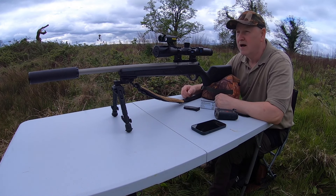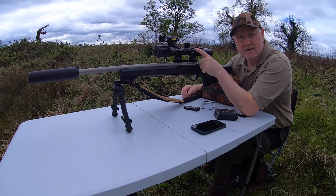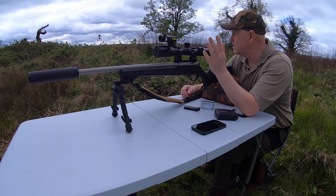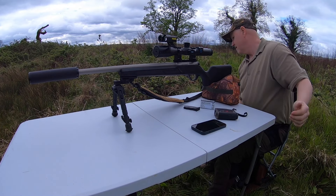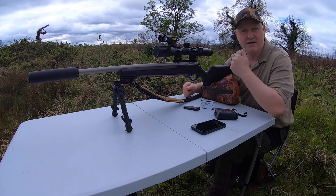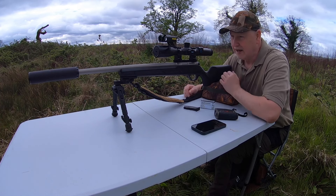Hello again guys, update video on the Pard DS35. I'm hoping you can see things okay because it's a bit brighter that way around, but from where I'm stood it's difficult to put things outside, so hopefully things will be in focus and not too washed out.